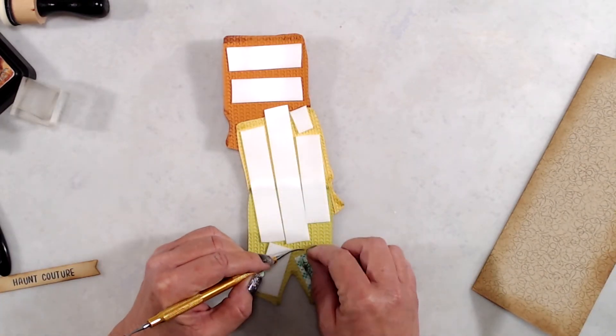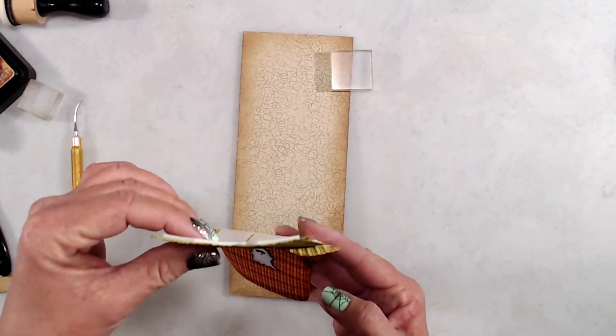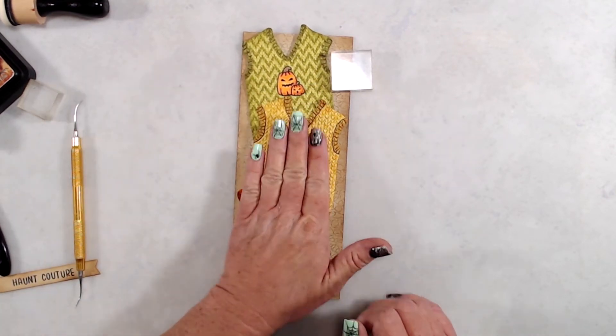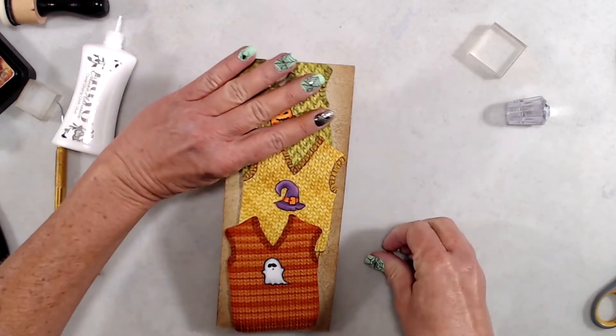Once I had them glued together, I took them off the front of my card panel and put a whole bunch of foam tape on the back side of those sweaters. After removing the release paper from all the foam tape, I added my little sweater stack to the front of my card base. Then I used scissors to trim off the excess pieces that were hanging over the edge.